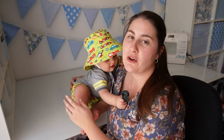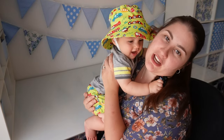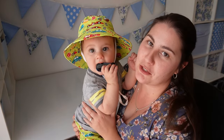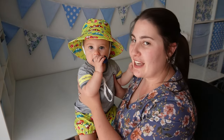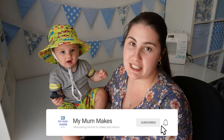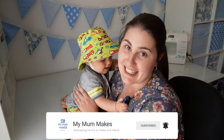If this is the first video of mine that you're watching, welcome! My name is Marie and this channel is all about the projects that I like to sew and create for my kids and my life as a mum. If you enjoy this video and you'd like to see more, don't forget to subscribe so that YouTube knows to send you more of my content. But with all of that being said, let's get making!